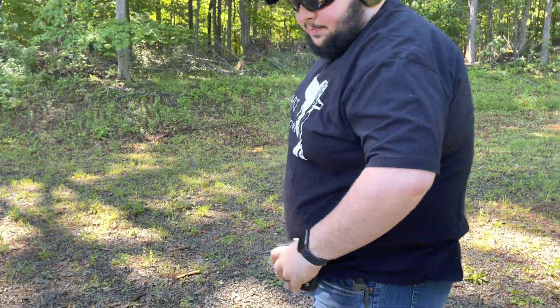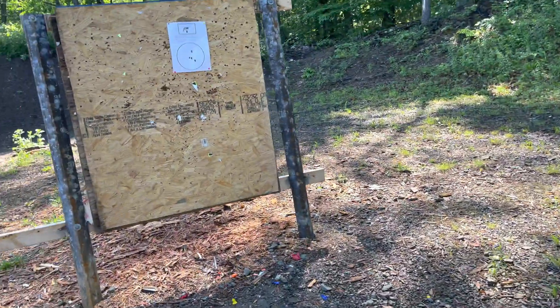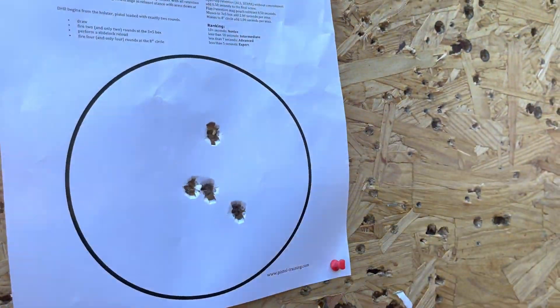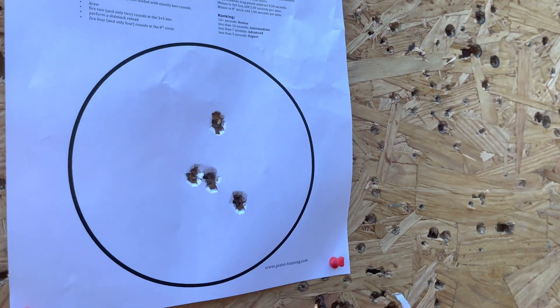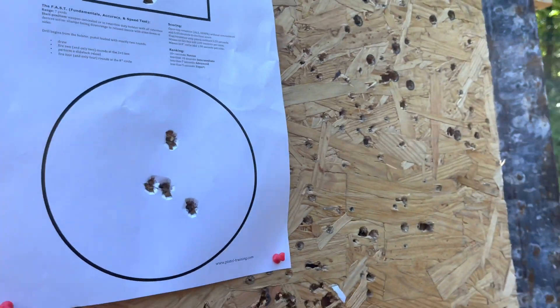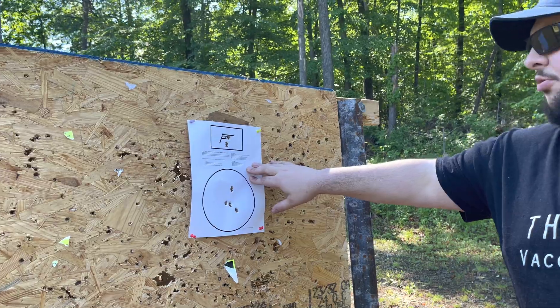I fumbled my reload a little bit but it was a 5.62 and it was clean — two headshots, then one, two, three, four body shots. Had I not fumbled my reload that would have been under the par time. This is just a great low round count drill that really works your fundamentals. In dry fire, when you're practicing your reloads, you're really getting the most out of it. You can find the FAST drill online — just Google it, it's a printable target.